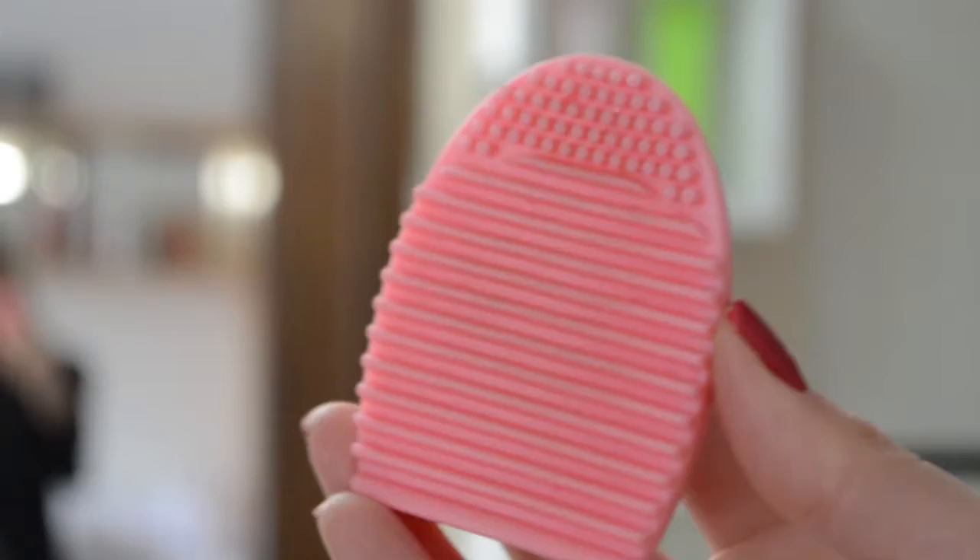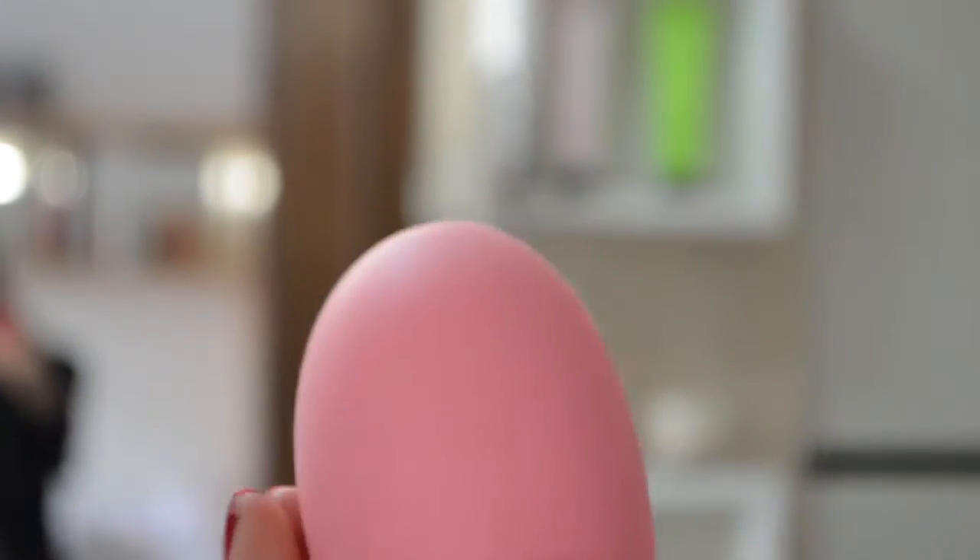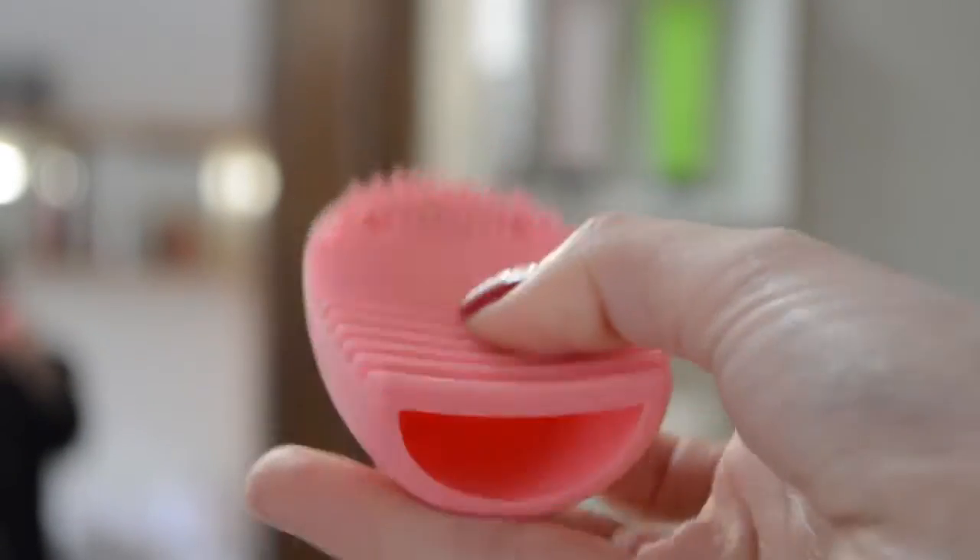Hey guys, so today I decided to do a very quick review on this brush glove that is very fashionable nowadays. I found it on eBay for about $1 or $2, and I found it extremely useful because it cleans the brushes very well, much better than if you were going to clean them on your hands. So I'm going to make a quick demo for you and show you how I use it and how clean the brush gets.